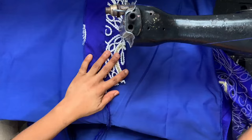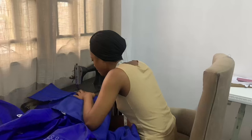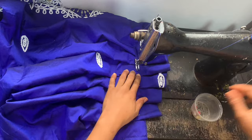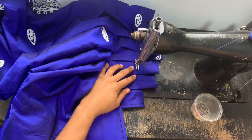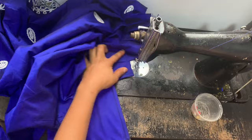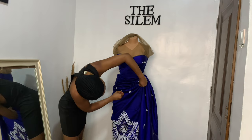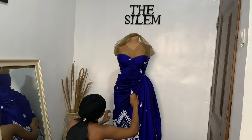Once I was done making the corset, I moved on to working on the bottom part of the dress. The bottom part of this dress is a wrapper illusion. At this point I was attaching the wrapper at the back, and as you can see, I had to pleat it because this is the center back — I had to pleat it so that when it's draped to the front to create the wrapper illusion, it drapes nicely and looks beautiful. I did this on my mannequin because it makes it a lot easier to drape on a body form.